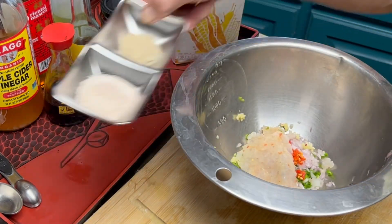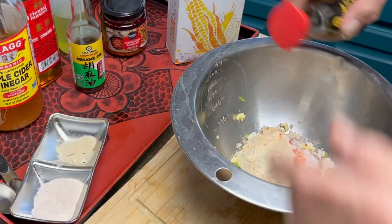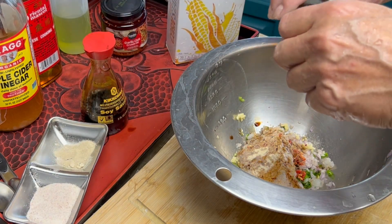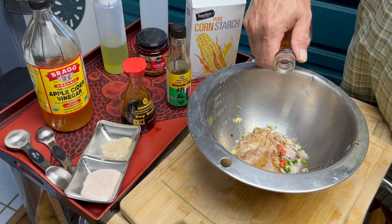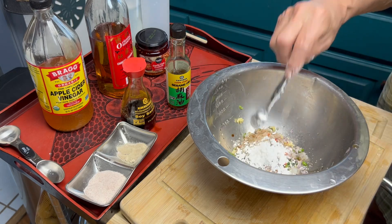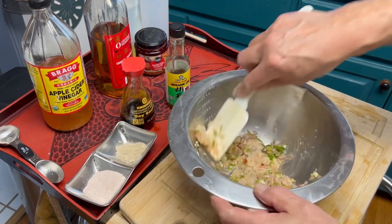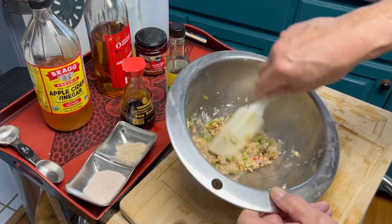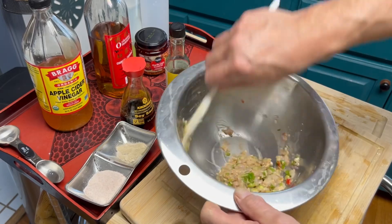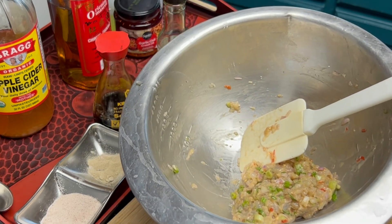We're going to season with the white pepper, some salt, a little bit of soy sauce, sesame oil, and just a little bit of cooking wine. For this amount, one teaspoon of cornstarch. Now we're just going to mix everything together. You can make this ahead of time — put it in the refrigerator, bag it, put it in the freezer. Here's our filling; I'm going to stick it in the refrigerator for about 10 minutes.